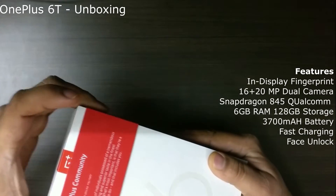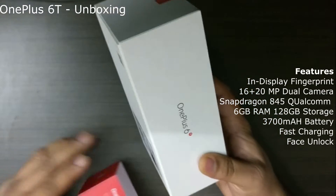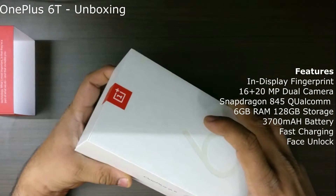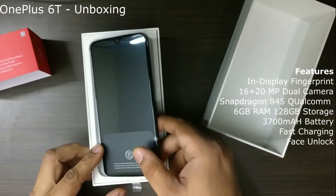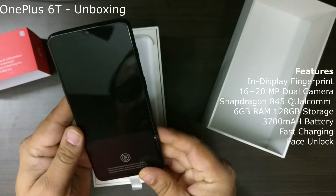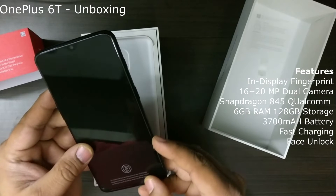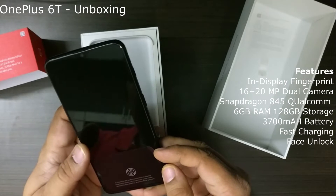They have this nice cover on this. It says OnePlus community and then it's got OnePlus. Look at this box. So we have the new OnePlus 6T, the 128 GB variant. It's a mirror black variant. It says fingerprint recognition and NFC and other things are there. And also it says about the in-display fingerprint sensor. That's one of the cool new features that's been added.